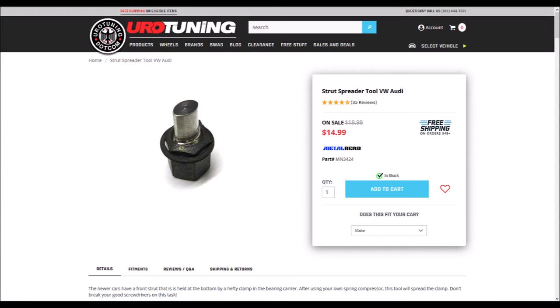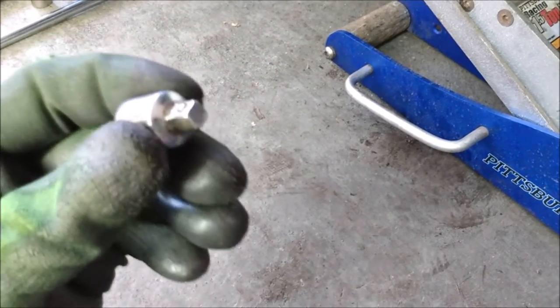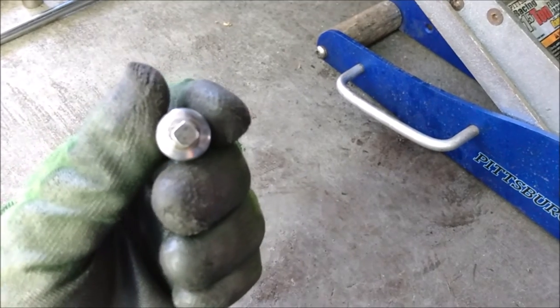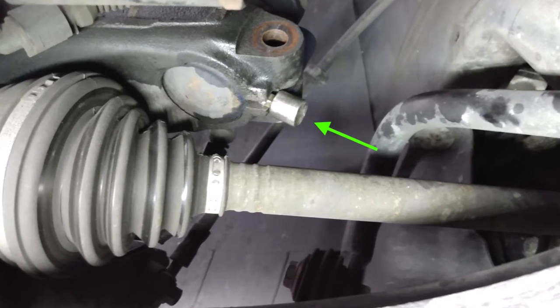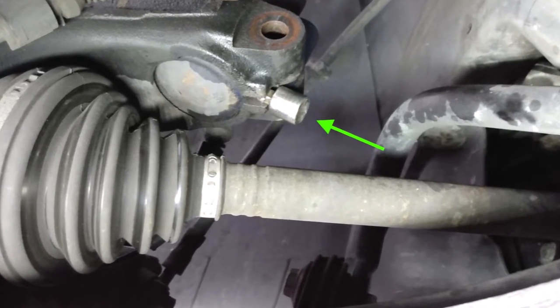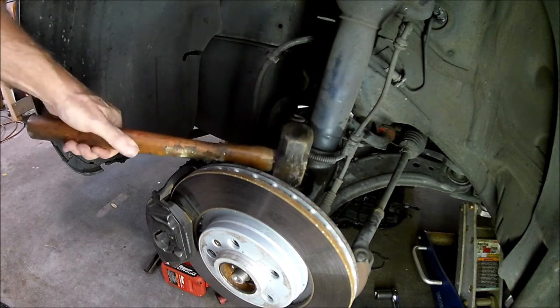The next step is to use a special tool to spread open the hub carrier so the strut can come out. Unfortunately, I forgot to buy that tool. I checked with several local auto parts stores and nobody had it — they didn't even know what I was talking about and I had to show them pictures of it. After wasting a bunch of time on that, I decided to try a 3/8 to 1/4 inch adapter for a socket wrench. Luckily it fit. I turned it 45 degrees to spread open the hub carrier and it worked — just barely. I still had to tap on the hub carrier with a mallet to get the strut out, but at least I didn't have to order a special tool and wait for shipping.